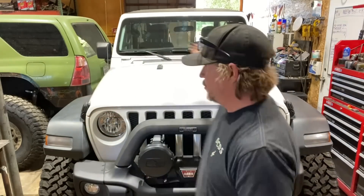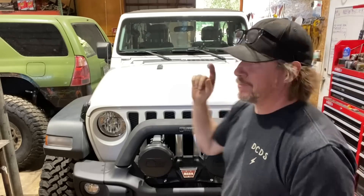It's time for Dirt Daily and I am back in the shop with Noob Sock. Noob Sock is back from the gear shop where they swapped the rear ring and pinion from 4.10 to 5.13 so it matches the front, which was causing me a little stress.